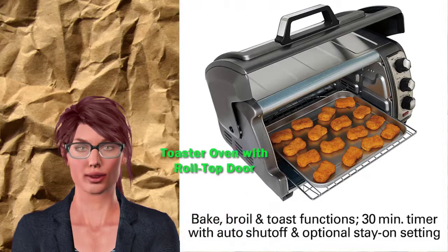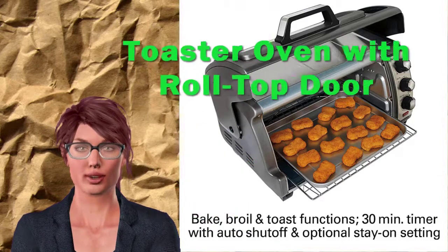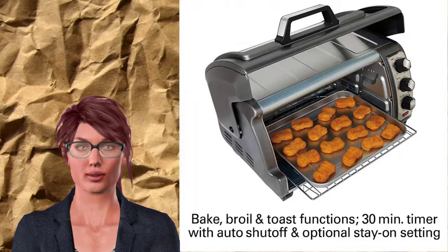Easy to use contoured knobs. Not only is this new design easier to maneuver, but they're safer too.